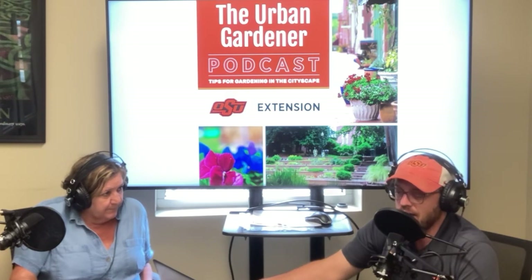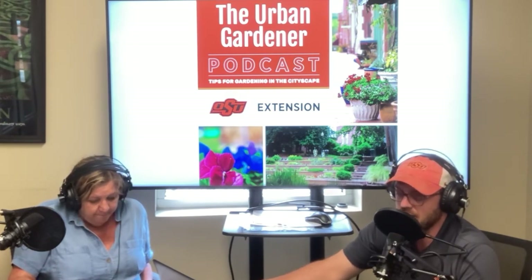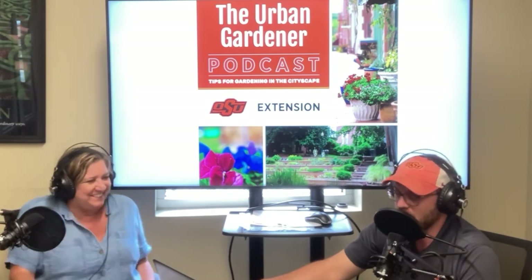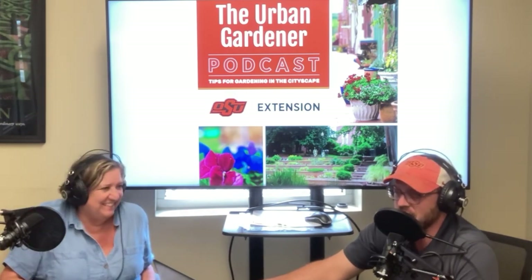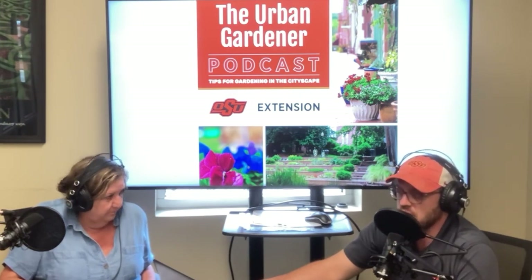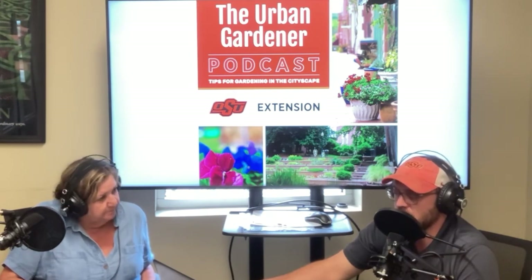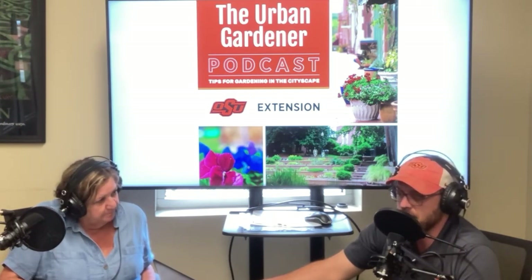For those of you out there listening, keep gardening, keep watering, and we'll survive this hot cotton. Stay cool — we will see better times ahead. Keep listening, please subscribe to our YouTube channel, continue to listen to the Urban Gardener Podcast as we put out content, and thank you for listening.